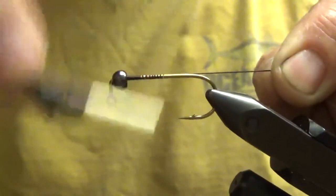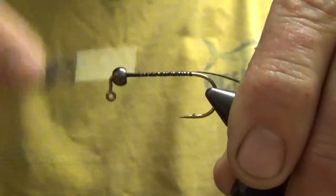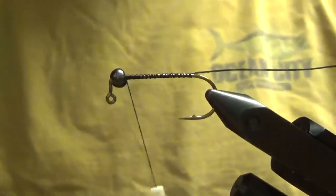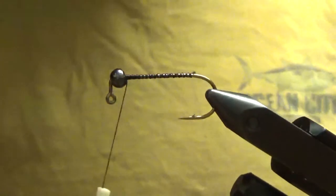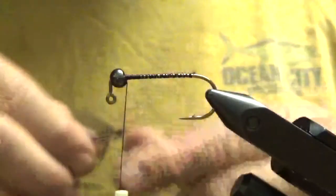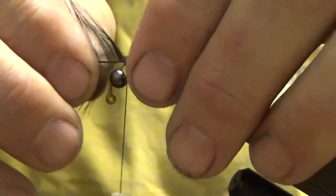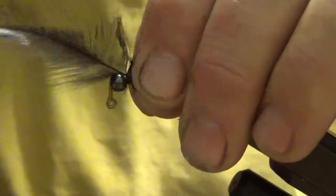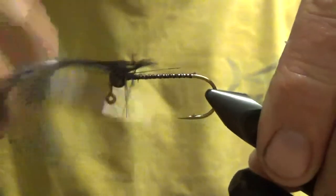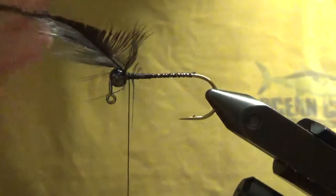Wrap the thread all the way back to the hook bend, then back up. More or less what you're doing is tying a tailless woolly bugger. Ever since I learned to do a woolly bugger — what I think is the correct way — you tie your hackle into the front of the hook, dub back, wrap your hackle back, and then your thread forward, which holds the hackle down nice and tight. I pretty much tie every fly with hackle fibers wrapped over the whole shank in that manner.